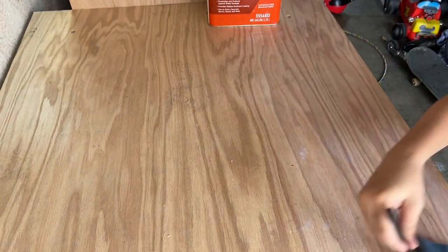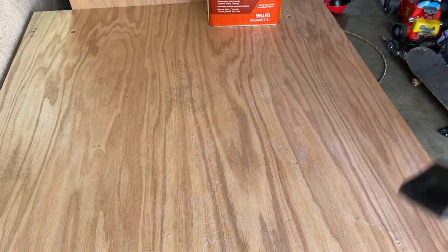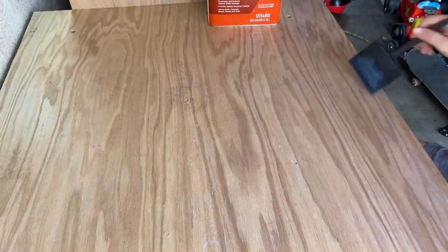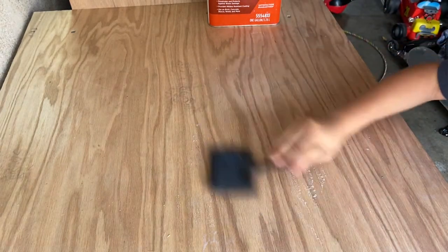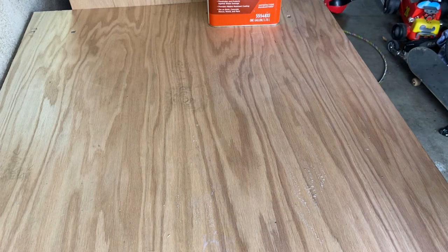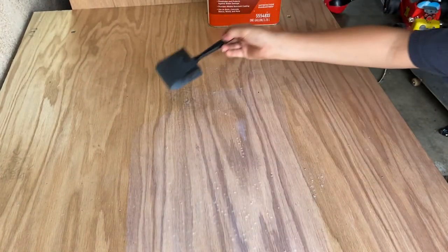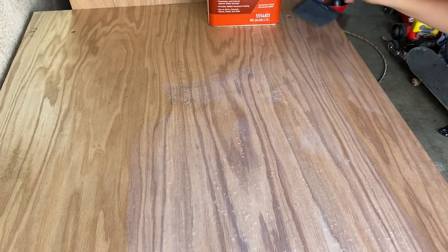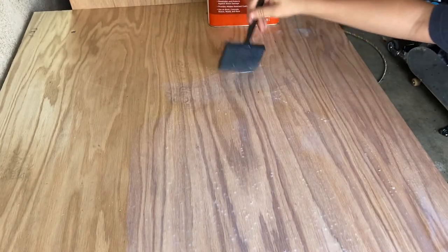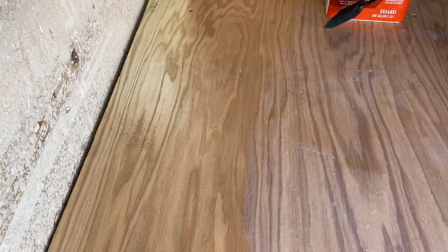This water sealant stuff looks pretty good. I only have one layer of it, but that should work pretty good. Actually, it didn't, so I'm going to be putting two or three layers. I'm going to put two layers, I think. I already have like a bunch of layers in here, but it's okay. Let's go ahead and soak it up — you're going to go over the spots you've been over a couple of times.